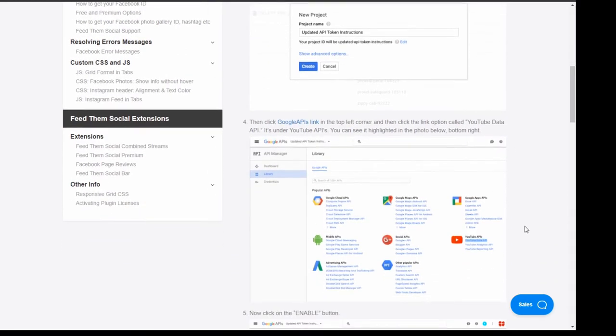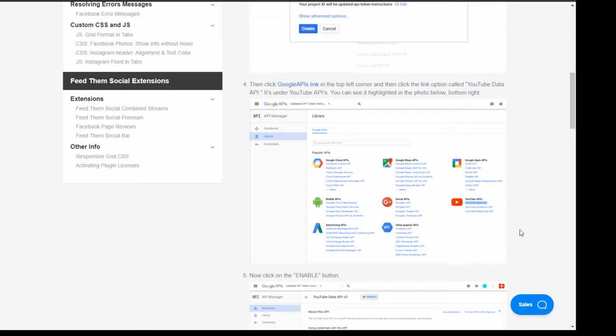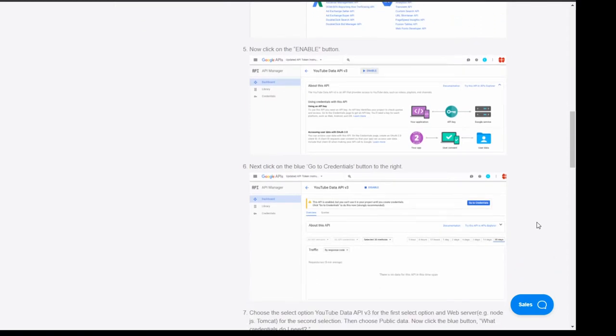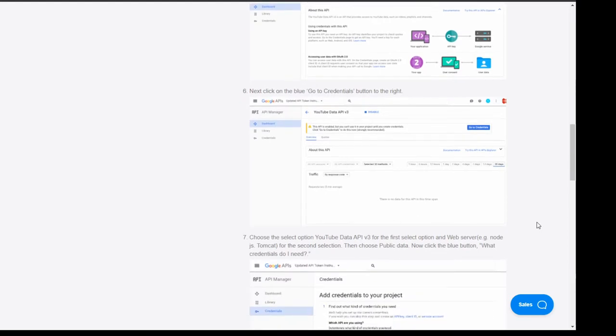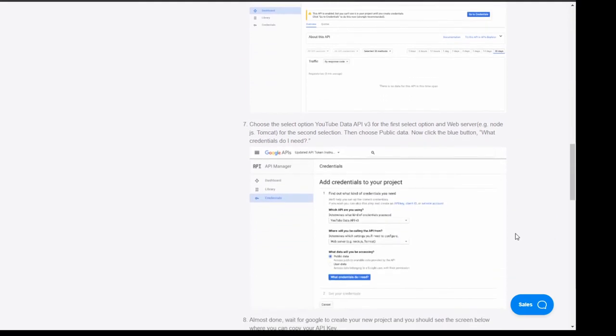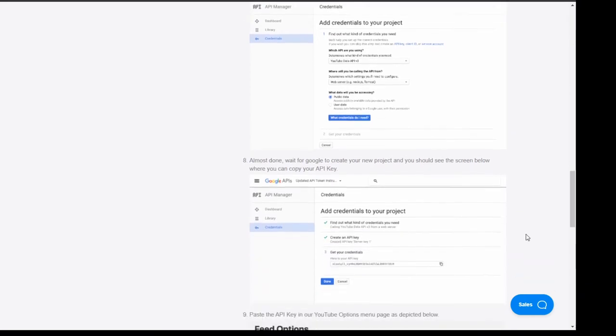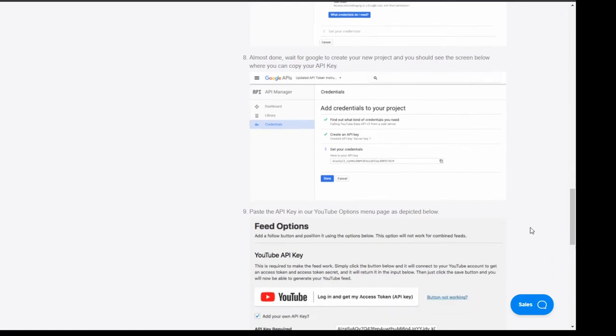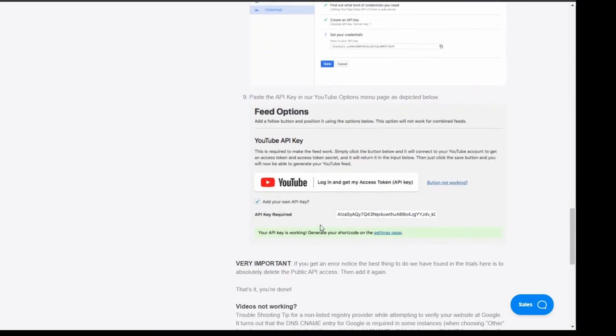Once you've done that, go to the list of APIs and select YouTube Data API. Click enable, then you'll need to give it some credentials. You don't want to use OAuth2 — you want to use the API key. You need to give it web server mode and public data, then add the credentials, and once you've gone through the three steps you'll get an API key at the bottom. Copy that and put it somewhere safe — this is just an example, this API key doesn't work.